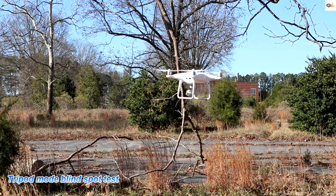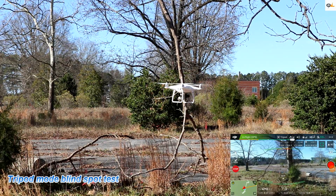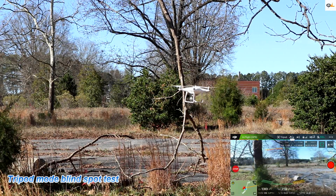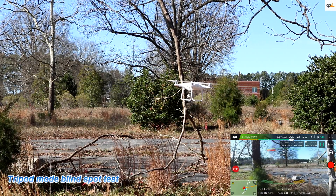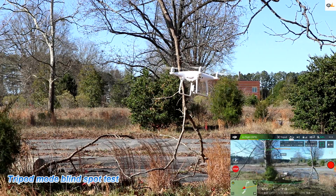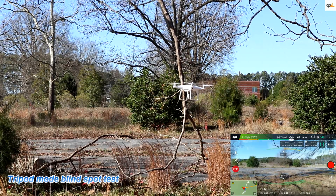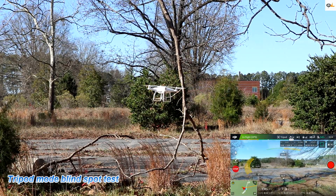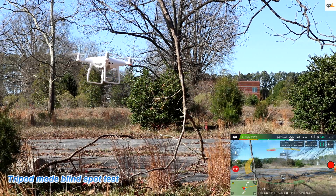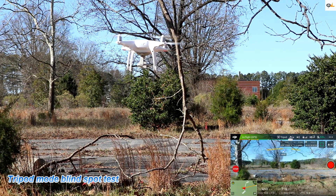Now we're going to try going at a 45-degree angle into this branch to see if it picks it up. It is not picking it up, so you've got to be careful of these blind spots. Trying the other side — it is not picking it up either. So you have to be absolutely careful when flying. From these blind spots tests, obstacle avoidance in the blind spots may only work about 30% of the time.